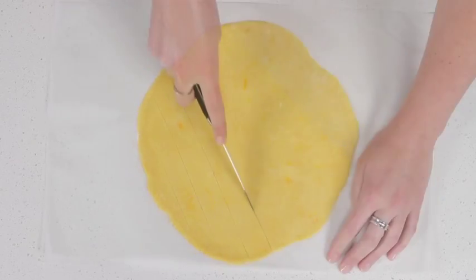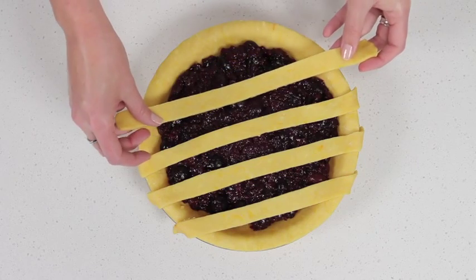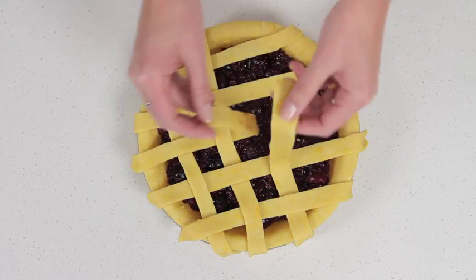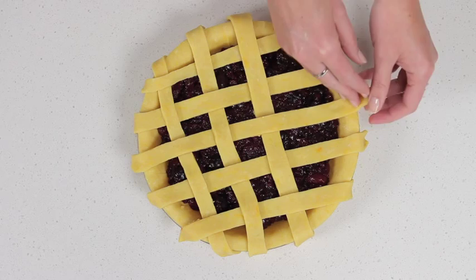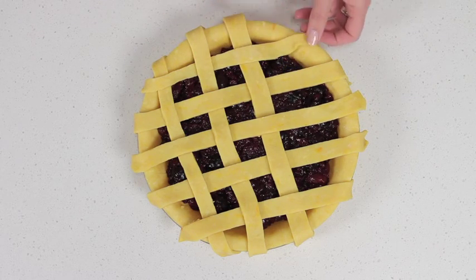Using a sharp knife, cut the pastry into two centimetre wide strips. Place half the strips in one direction across the top of the pie. Arrange the remaining strips of pastry in the opposite direction, lifting and weaving over and under to form a lattice.